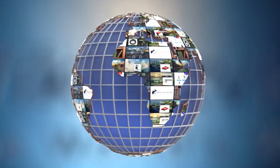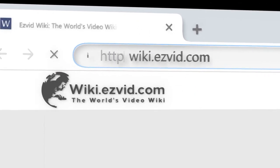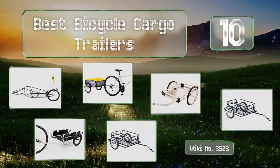wiki.easyvid.com. Search EasyVid Wiki before you decide. EasyVid presents the 10 best bicycle cargo trailers. Let's get started with the list.